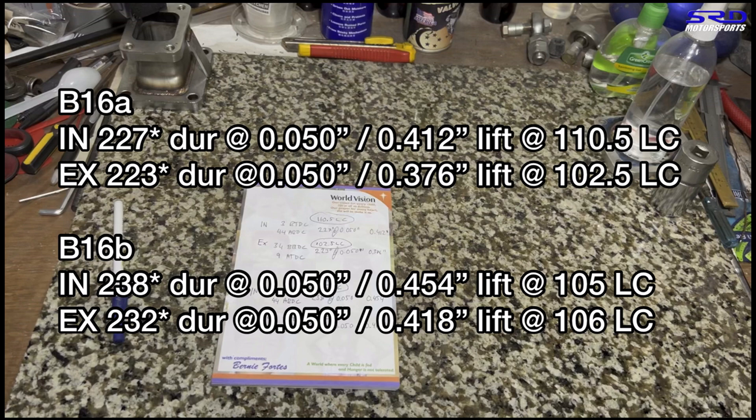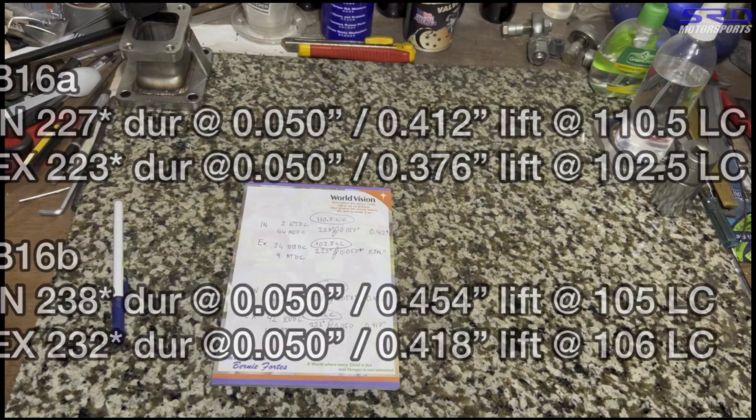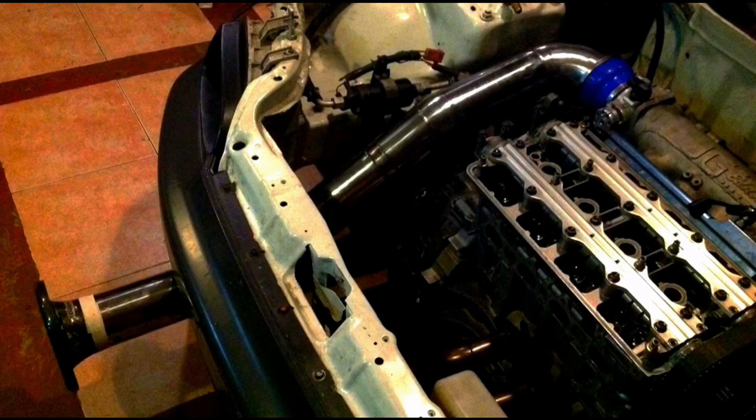The Pro 1 cam is like another step up before going to Pro 2 or Tuner 2. We'll also be rebuilding a B20 VTEC on GSR cam and will show you how to make good power with that setup — click the link for that video.